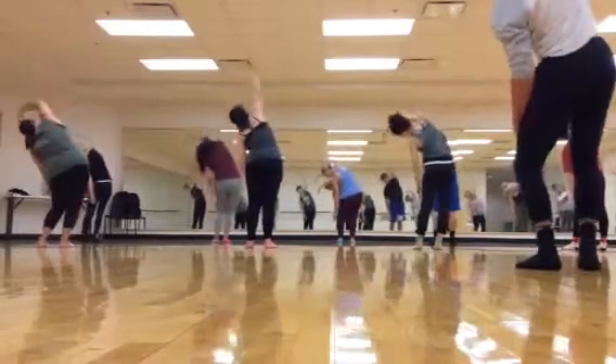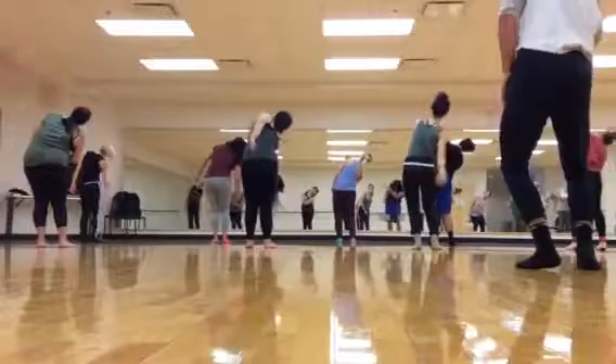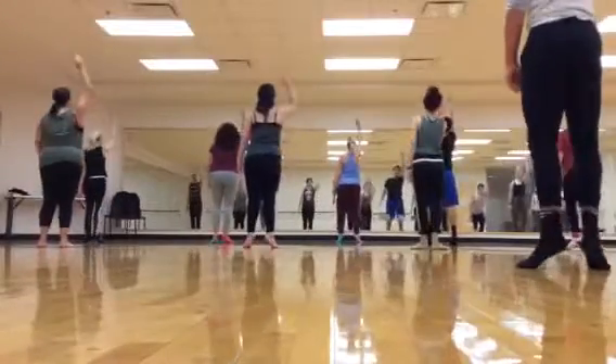So we're going to do the right arm. And rebound. One, two, three, four, five, six. Turn on seven, eight, circle.